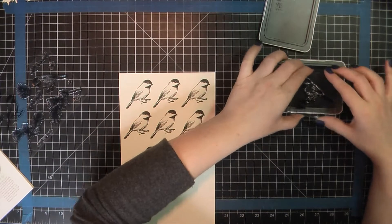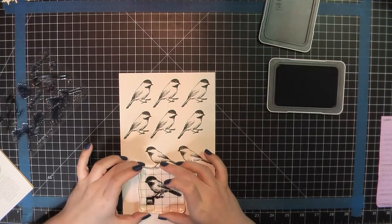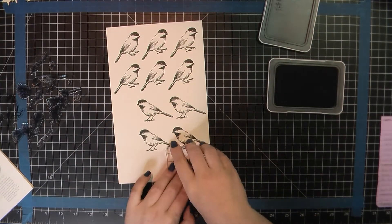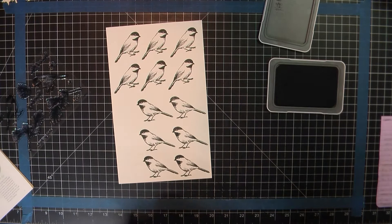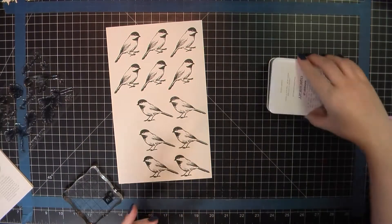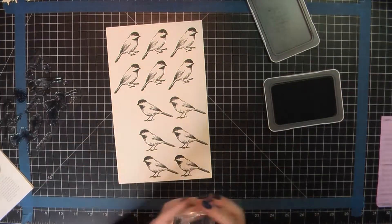I'll do sort of a double stamping — I'm going to add some of the green to the leaves and then go in and add some of the brown on the edges. For that I'm using both Fern and New England Ivy for the actual leaf colors, and then I will dip that into the Espresso along the edge to color in the branch. I didn't include all of the stamping just for the sake of time, but you will see once I have everything trimmed out what those look like.